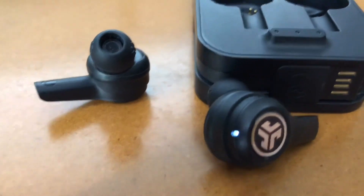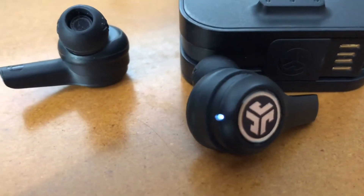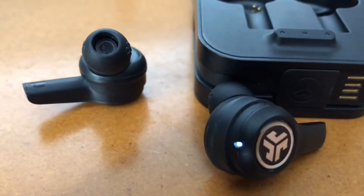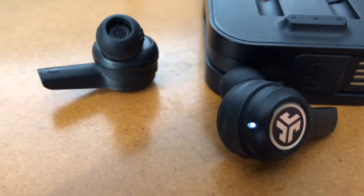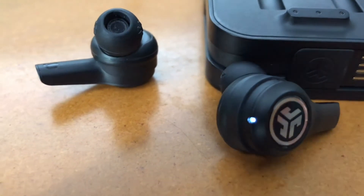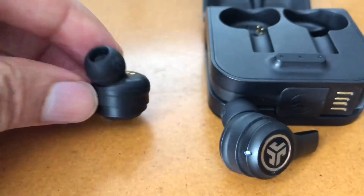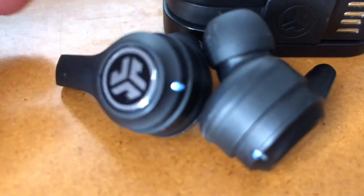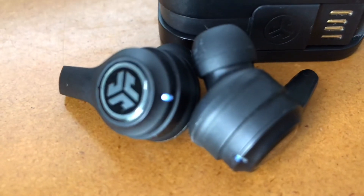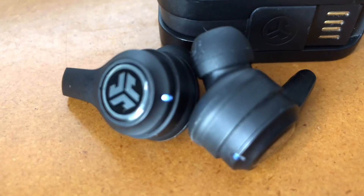Now turn your Bluetooth back on, and it connects to the right earbud — it's already paired with the left earbud. You can see it's in solid white, and the left earbud is in solid white as well. You want both of these in solid white.